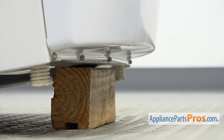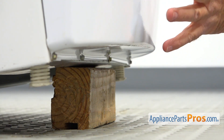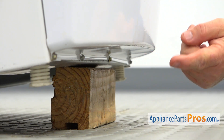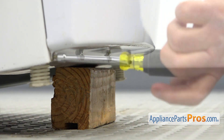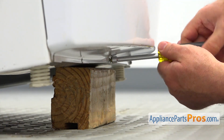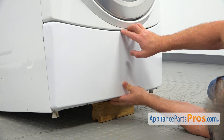Here we are on the floor under the dryer. We need to remove this quarter panel. As you can see, there are four quarter-inch screws. I'm going to take them out with a quarter-inch nut driver, and then take down the quarter panel.